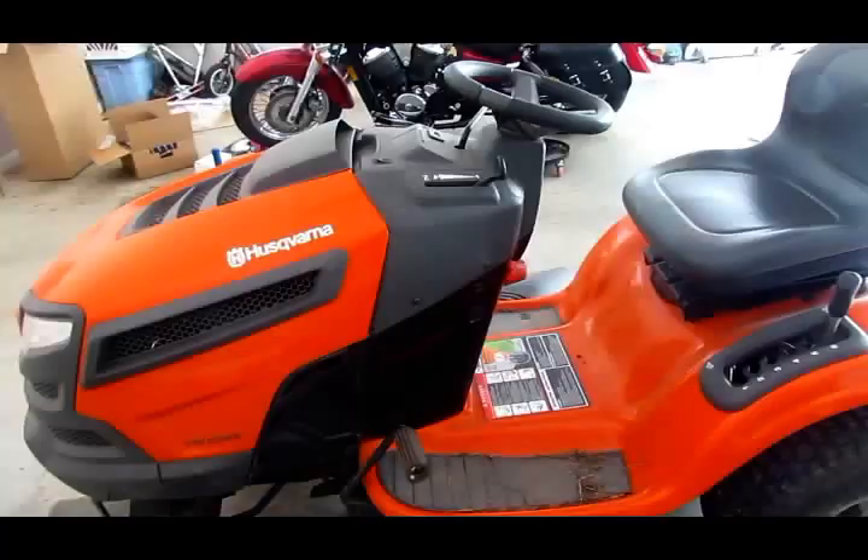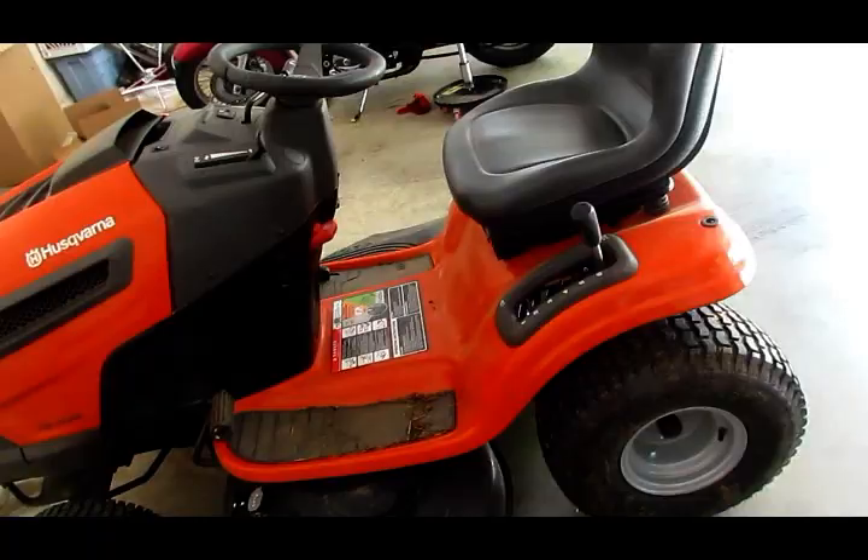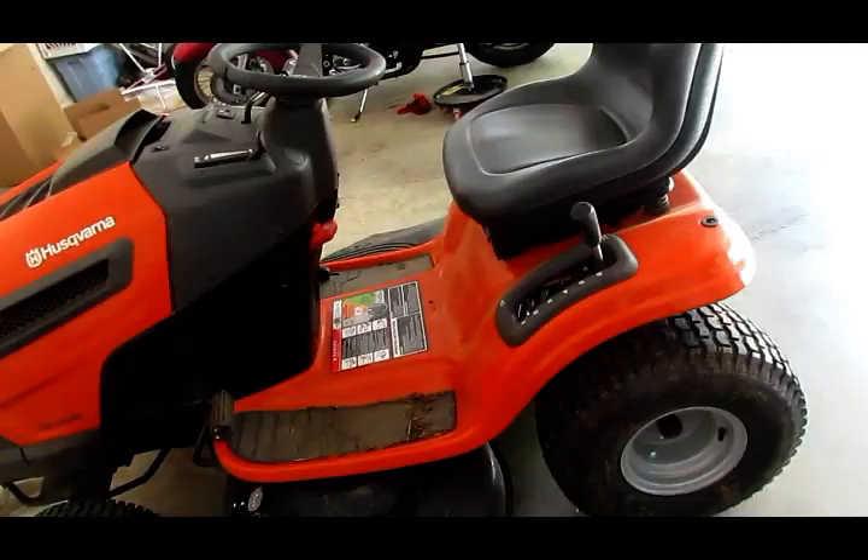This is a yard tractor, a YTH-22V46 Husqvarna. I used it all last year and have pretty much beaten the blades up because I've used it as much of a bush hog as I have a grass cutter.